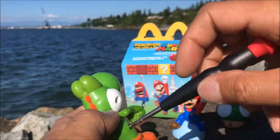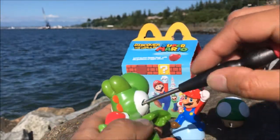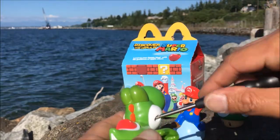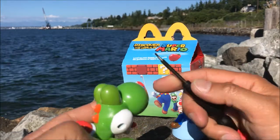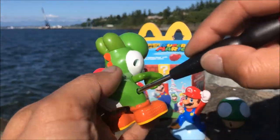Kids, do not try this at home because I'm a professional. If you happen to take it apart, make sure you're under adult supervision. This might be a little bit hard to take apart — here's one screw that came off.